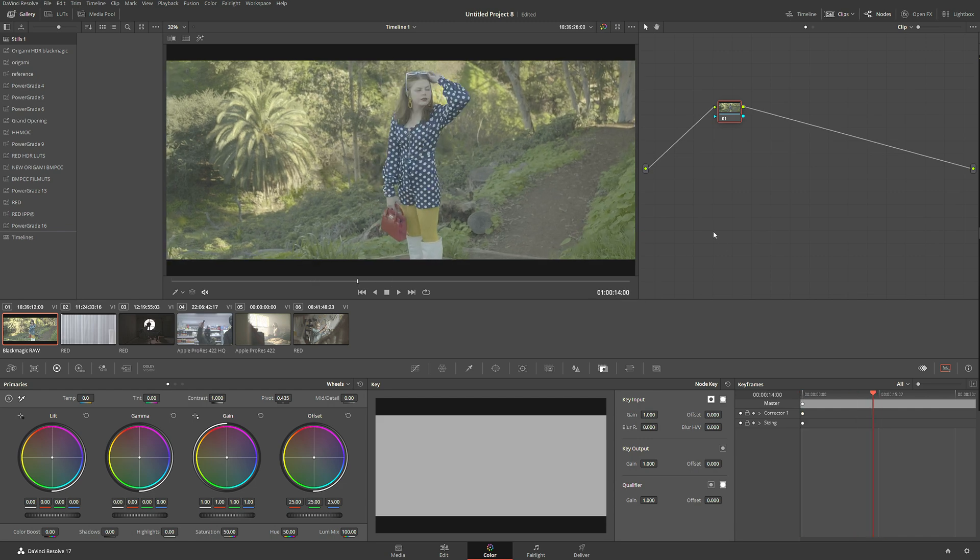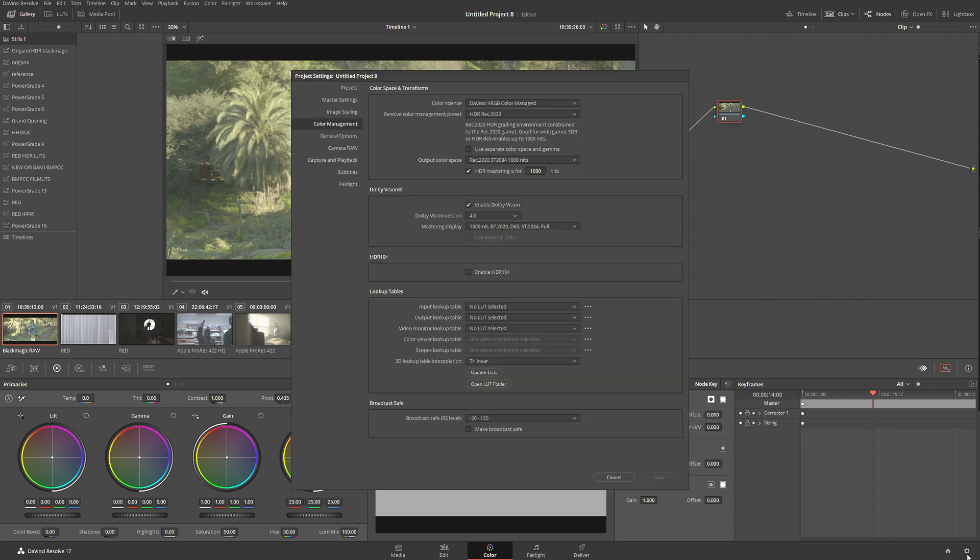It's very important: do not rely on the GUI image — the graphical user interface — over here. Once you're set up completely for HDR, this picture over here is no longer going to be accurate. I'm going to show you that in one second, so let's go back to our settings.